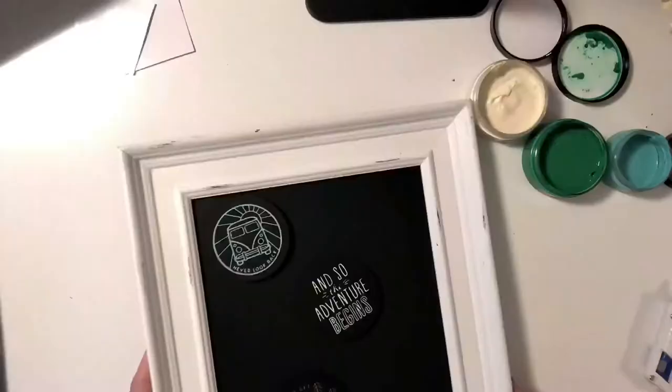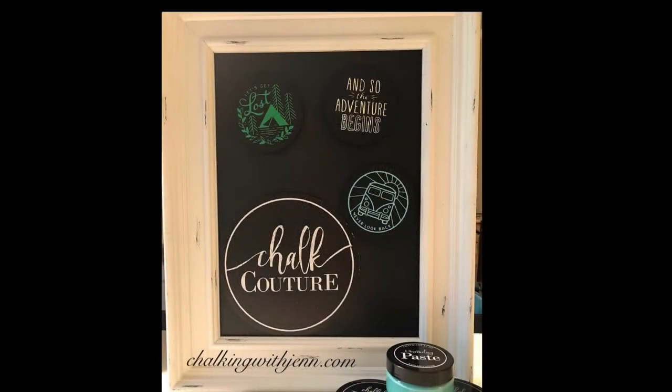These are going to go on my RV fridge, and I thought, how cute would this be? Chalkingwithjen.com is my website, and please stay tuned for more fun, crafty videos to come. Have a great day!